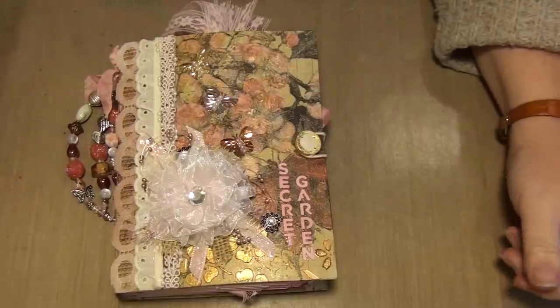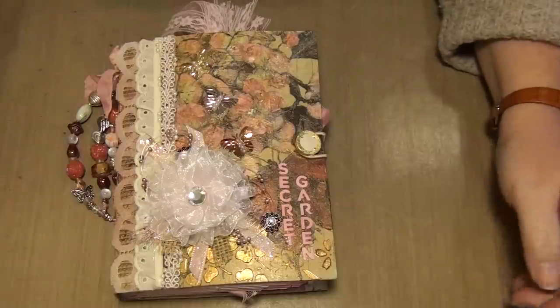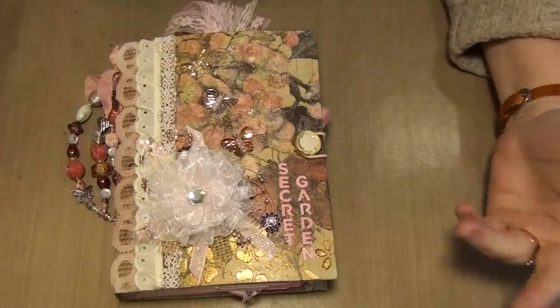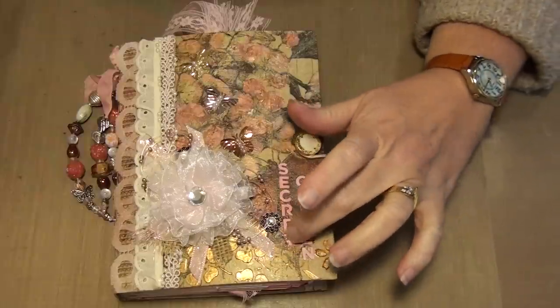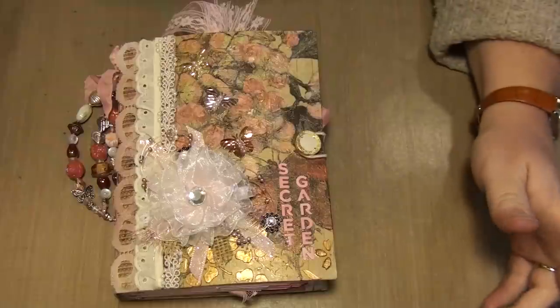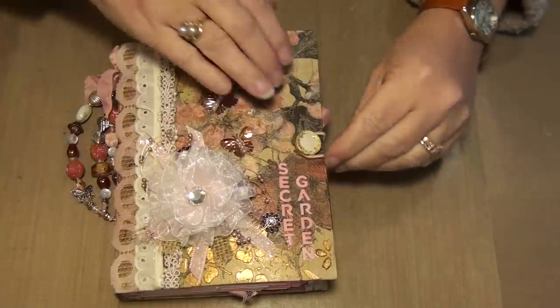Hi everybody! Hi mom! Okay, this is the full version of the Secret Garden Journal. I decided I was going to show you the inside after all because I'll probably send it off and forget to film it — because I do things like that. So let's get started.